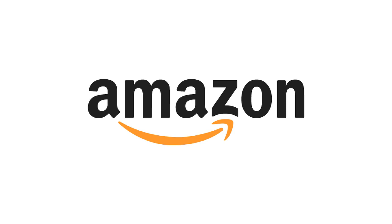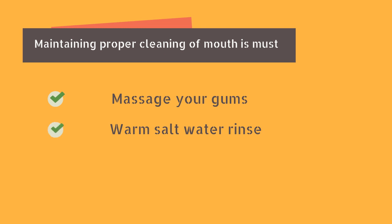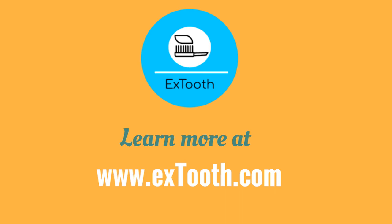Not only the dentures — maintaining proper cleaning of the mouth is a must. You should massage your gums to stimulate blood flow and brush using a soft bristle brush. Make a habit of warm salt water rinses every time you take out your dentures, and brush your tongue daily. Hope you find the video useful. To know more about denture problems, check out our latest blog post on www.extuse.com.